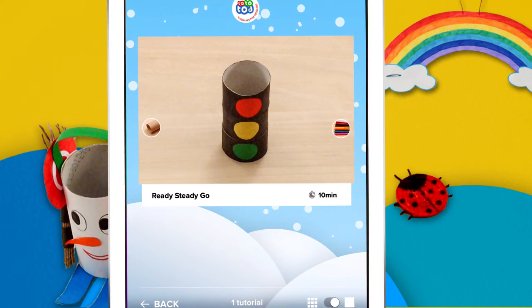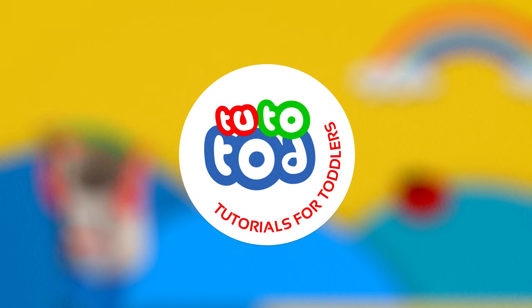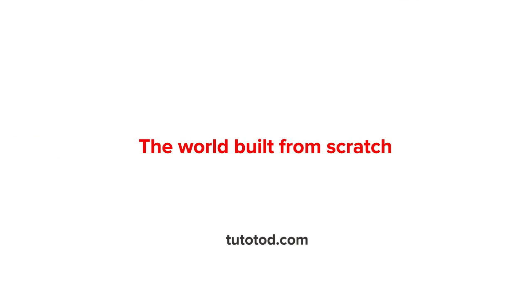You have to try it. TutoTod — tutorials for toddlers and parents. The world built from scratch.